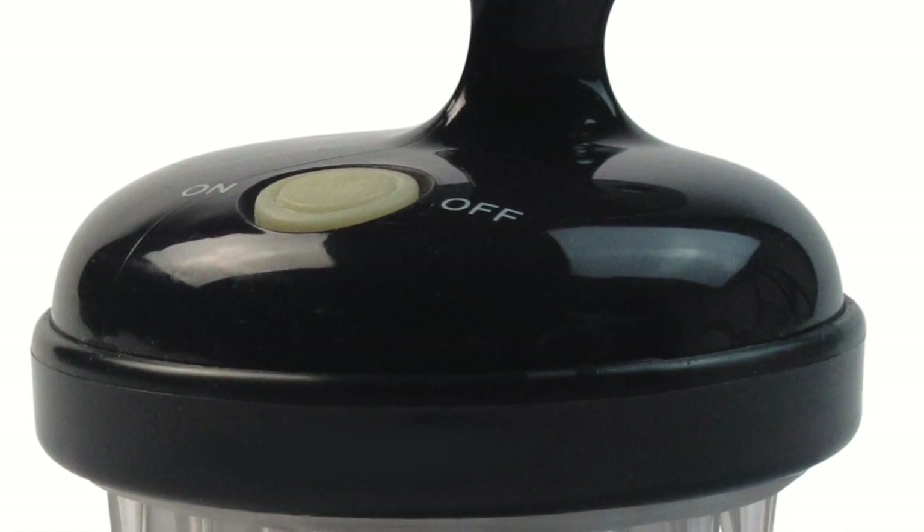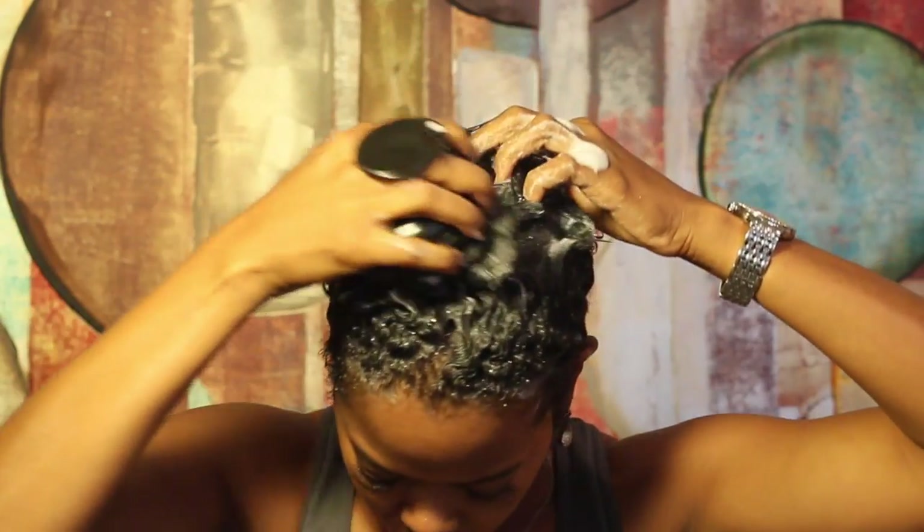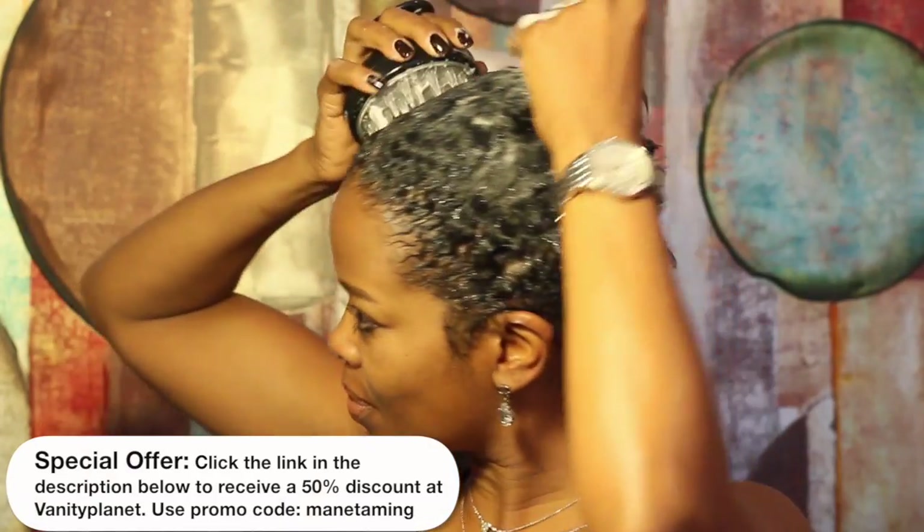I first shampoo my hair and then offer my scalp this amazing massage with this wonderful little scalp massager that I found over at vanityplanet.com. I think it's a great way to work your shampoo and conditioner through your hair and stimulate your scalp at the same time. And be prepared to spend a little extra time in the shower — this feels so good.